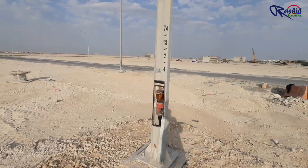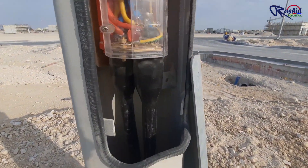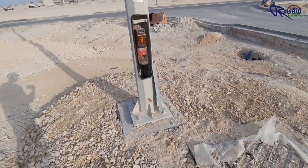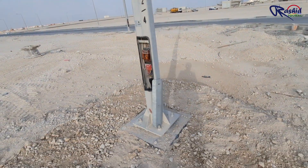Inside this pole we install a cutout, and both cables are terminated in the cutout. If you want to learn the process of installation of the cutout with glanding and termination, please let me know and I will make another video for that.